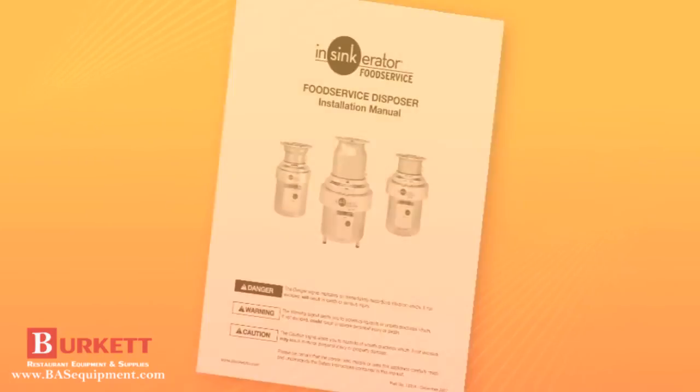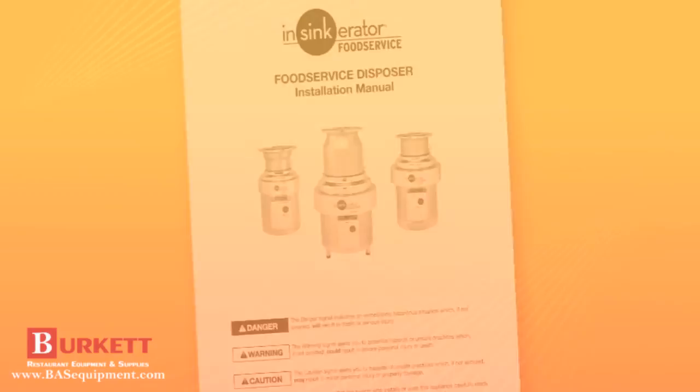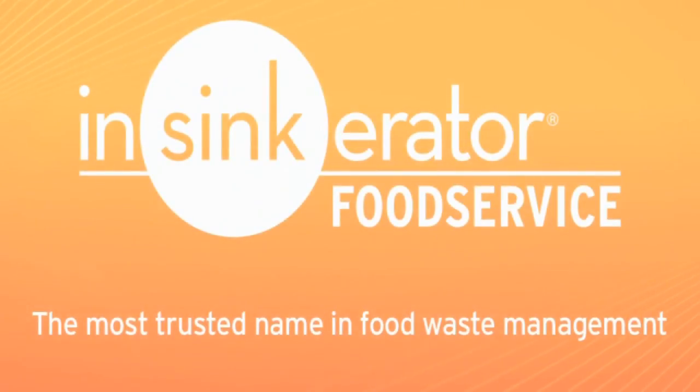For more details on troubleshooting and operation, reference the installation manual included with your disposer. All disposers are backed by a one-year on-site warranty on parts and labor. Insinkarator — the most trusted name in food waste management.